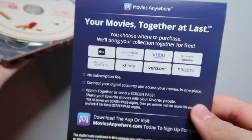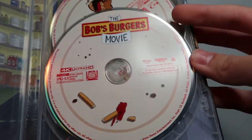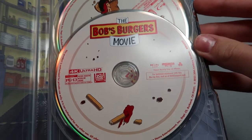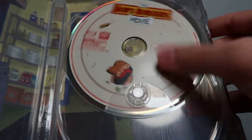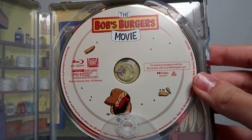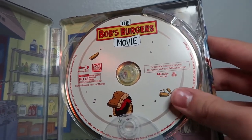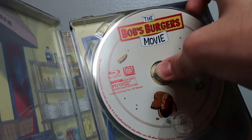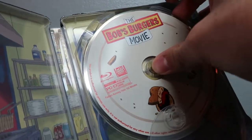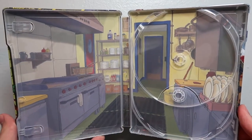Opening it up, you're greeted with the Movies Anywhere code, which again I will use, and a little advertisement for Movies Anywhere. The first disc you're greeted with is the 4K Ultra HD disc — looks like a plate that's been eaten already! Beneath that is the Blu-ray disc with the Blu-ray copy of the movie, and I think this one also has the HD special features on Blu-ray. Taking that disc out — wow, this is really hard — there we go, don't want to scratch the Blu-ray. Taking a look at the background artwork, looks like we've got a shot of the inside of the kitchen.